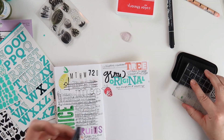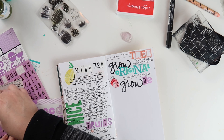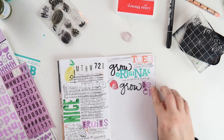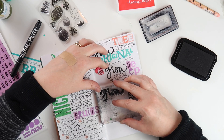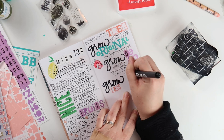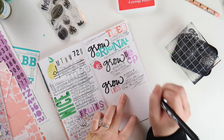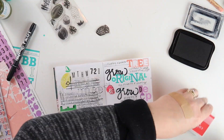On this side of the spread I'm using the strawberry stamps again, but combining both the solid portion of the strawberry stamp with the outline. The little strawberry on the left is just boring and black and white, and then the strawberries over on the right are bright and vibrant and eye-catching. I thought that was a fun little twist.